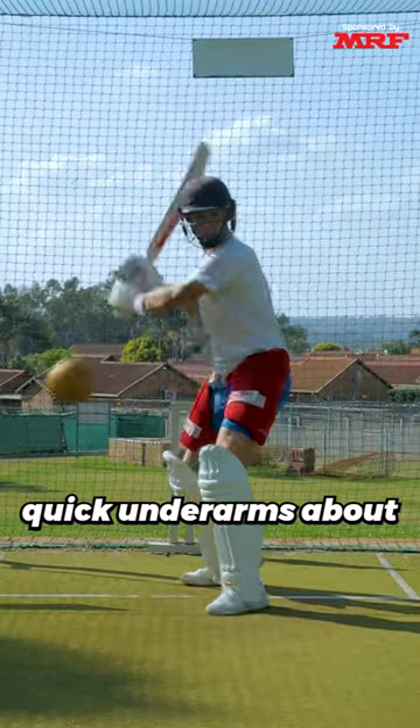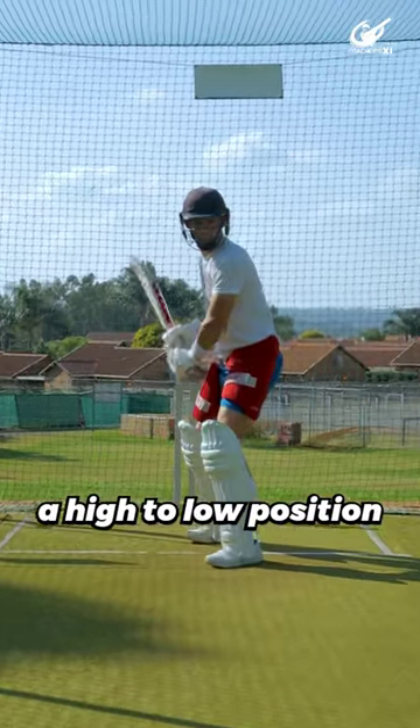And drill number three: quick underarms, about chest height, focusing on hitting from a high to low position with explosive power.